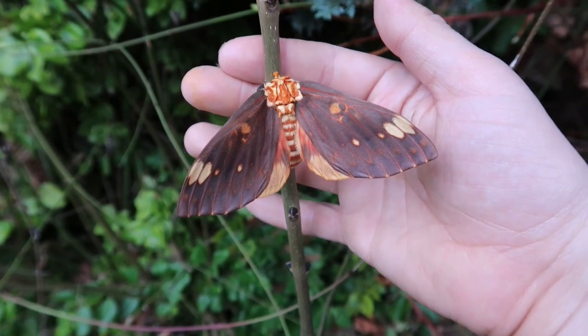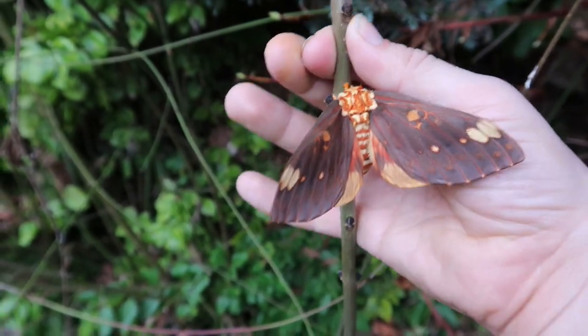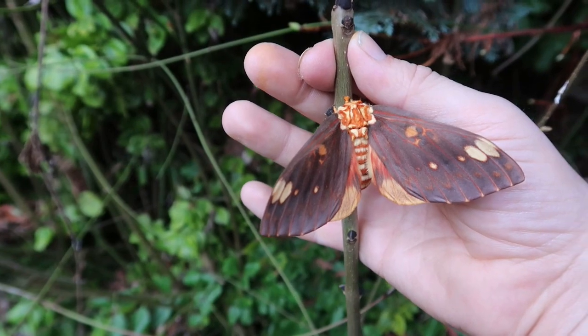This species is relatively easy to raise in captivity. In fact, all Scytheronia, in my opinion, so far have been very easy to breed.